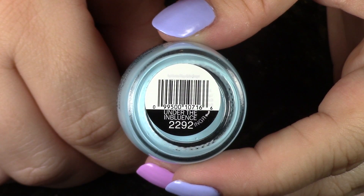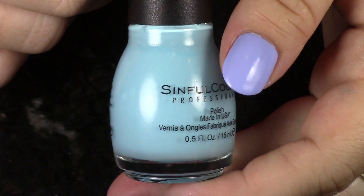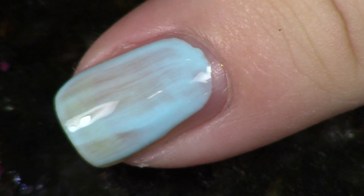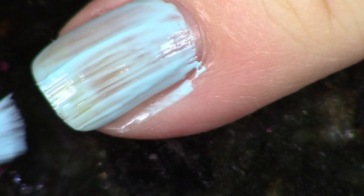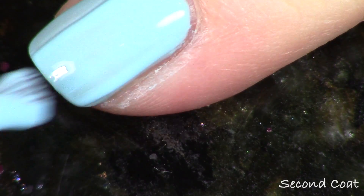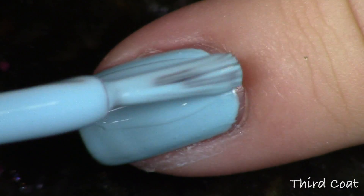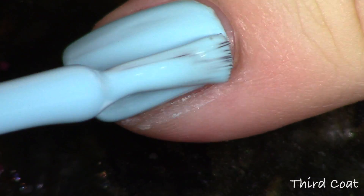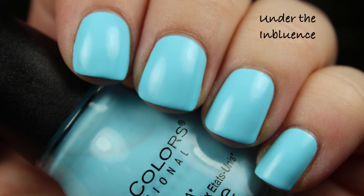Next up we have the blues. Here is the first one and the second one is definitely a lot more cool-toned, but I love that they put two blues in here. This first one is called Under the Inbluance, number 2298, and it's just a very beautiful light kind of sky blue. The same kind of application issues, but once you have it laid down nice and evenly it looks really beautiful — beautifully bright, super fun pastel neon. I'll be showing a photo of this matte, but you can of course add top coat. Maybe wear it matte for a few days and then add top coat — it gives it a totally different look, equally as fun.